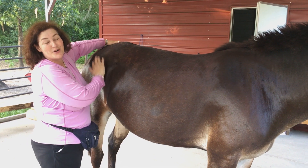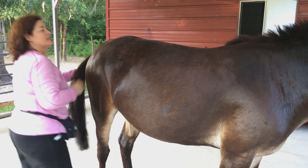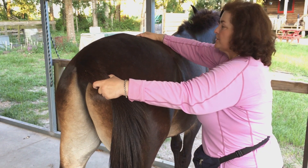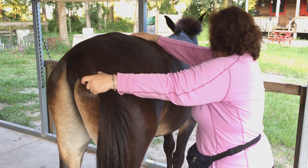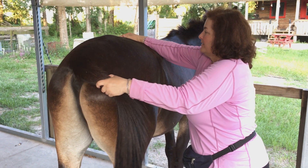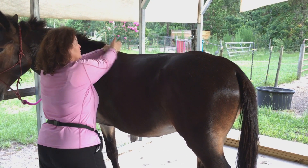He gave me a couple of exercises to do and I'm going to show you what I do to him. First, grab the tail, put my hand right here, and just pull — gently. Then I'm going to do this other foot, and just like that, you can see just a little tiny bit it tips it like that. Good boy.